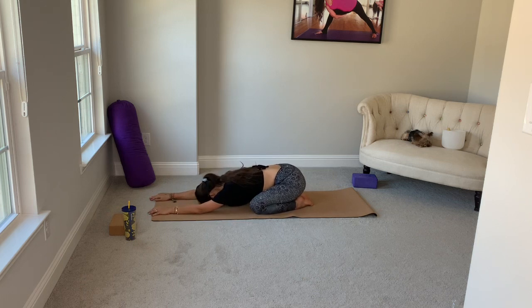Again, deep breath in — belly, ribs, chest. On your exhale, sink and soften. If it feels better to you, you can take one ear to the mat. If you took the right ear down, let's take the left ear down.